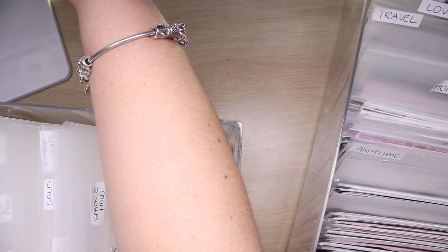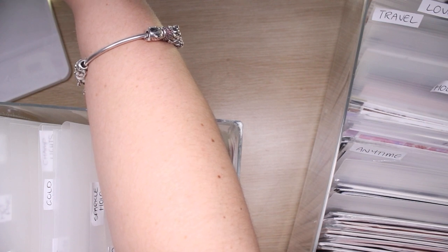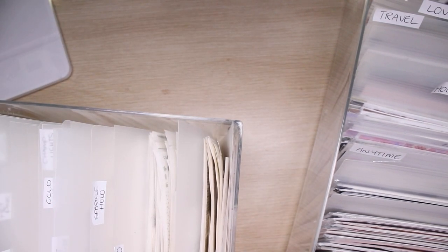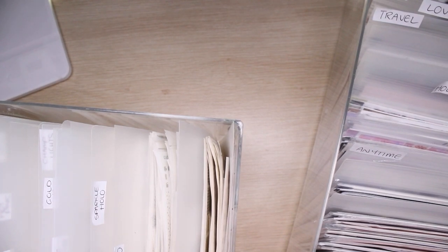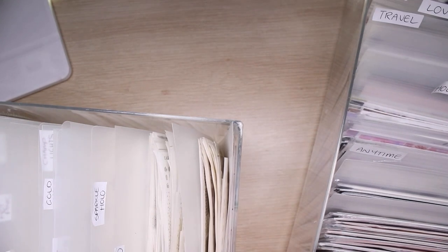Let me just double check that — 6th, 13th, 27th, 10th, 17th, 24th, 1st, 8th, 15th, 20th — yeah, okay. So I have 10 autumn kit spots to use which is actually great because I have a lot of autumn kits.